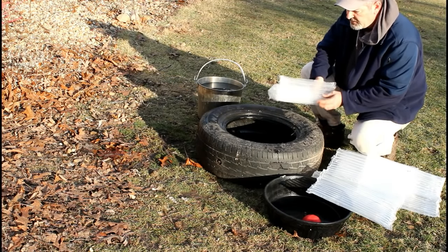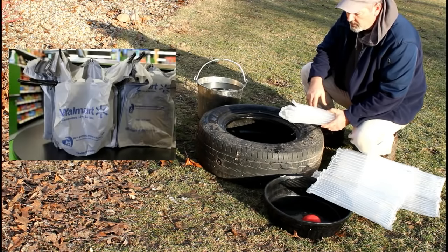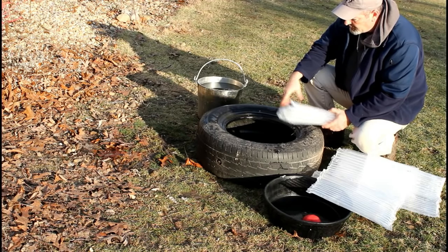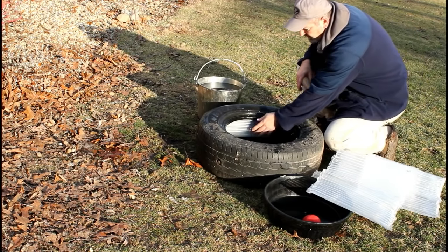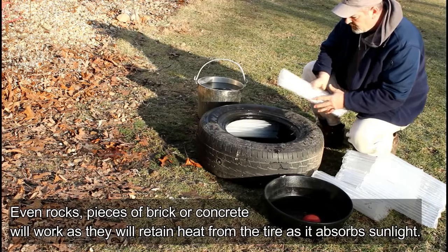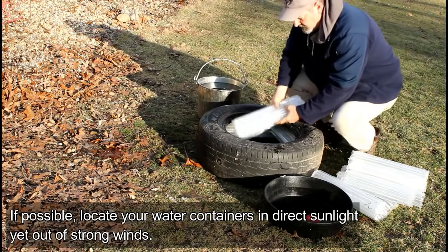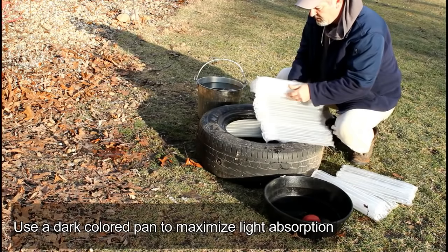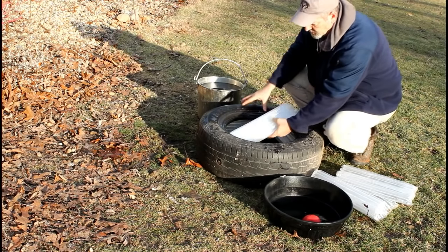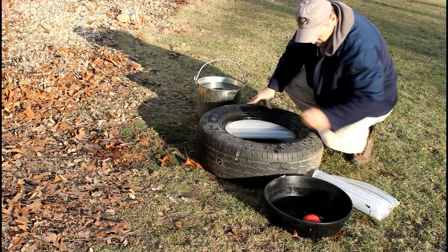Second is the insulation. This is just some bubble wrap style packing material — still got the air in it. You could use Walmart bags, you could use a shower curtain. What is important is that you fill the cavity, fill up the air space in the tire, to sort of insulate the base of your bucket. Just want to fill this up as tightly as you can, just pack it to fill up the gaps.